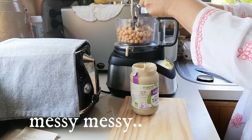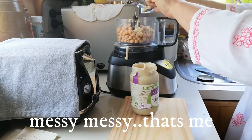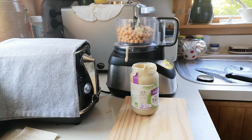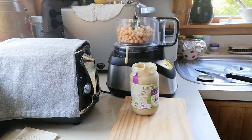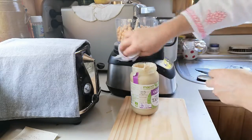This food processor actually has a large bowl and a small bowl. I find the small bowl is great for nut butters, hummus, pesto — all those kinds of things. That's what I use it for.